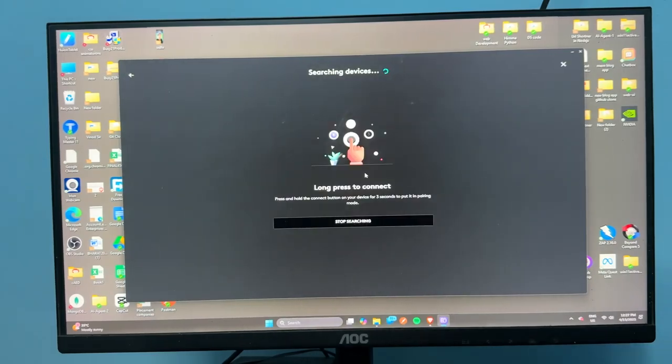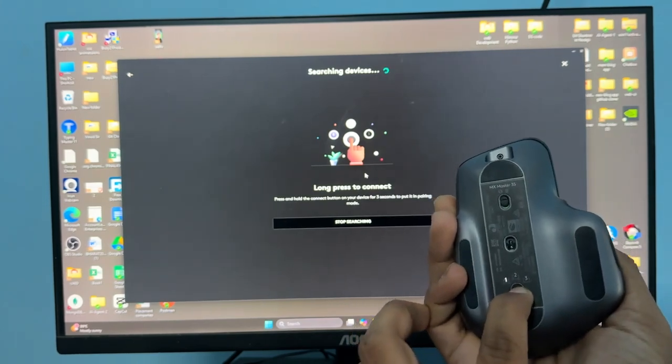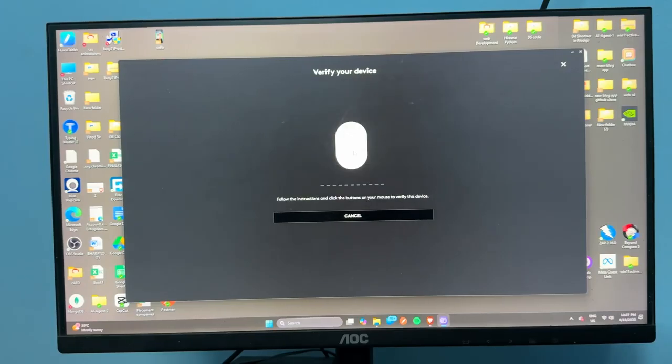Now click on 'Add Device.' Select the mouse and then long press the pairing button until the light starts blinking. The device will then be found — tap on it to proceed.